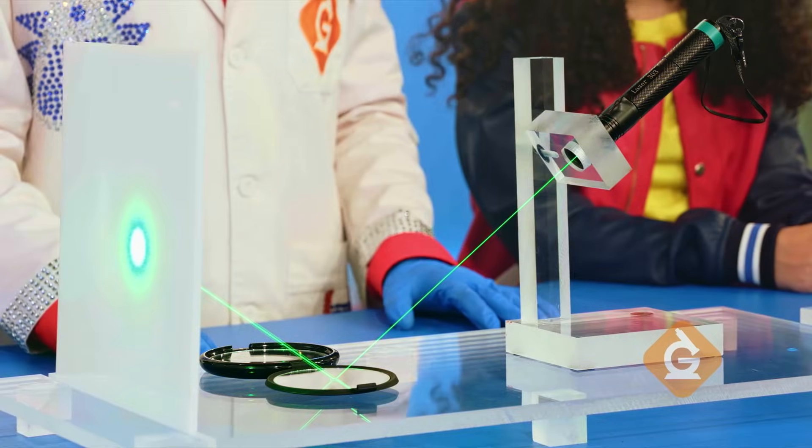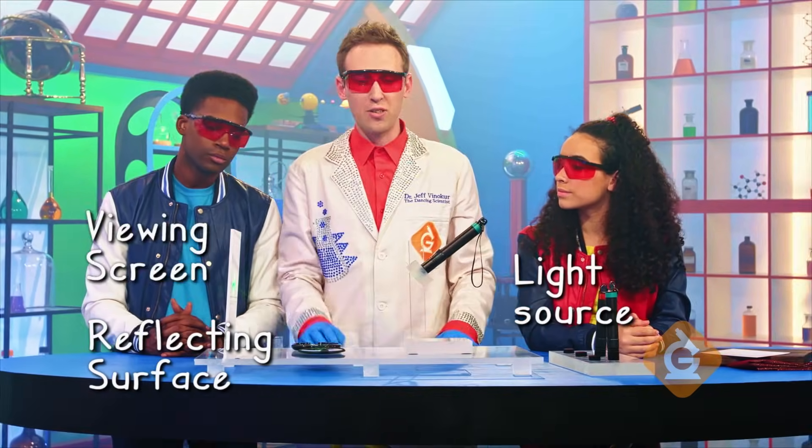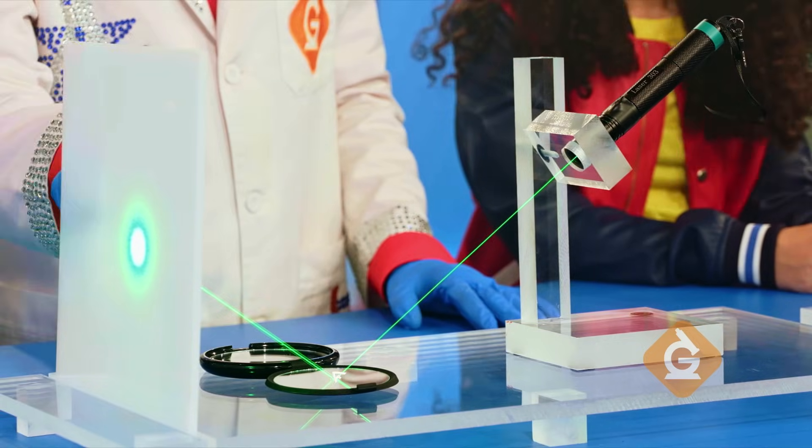This is a model of light reflection made from a light source, a reflecting surface, and a viewing screen. The laser light is bouncing off the mirror, making a V shape. This model allows us to test how light will reflect off other objects.